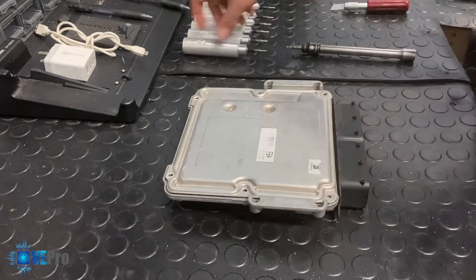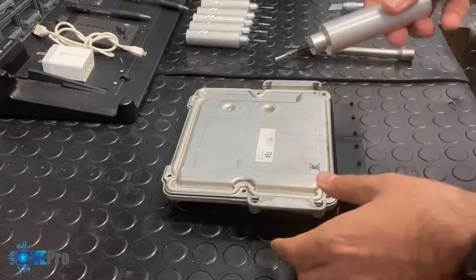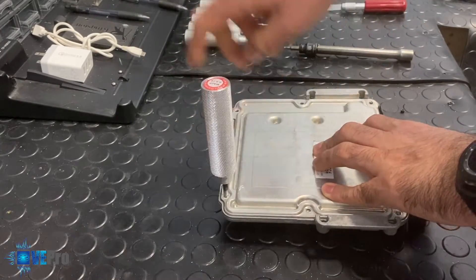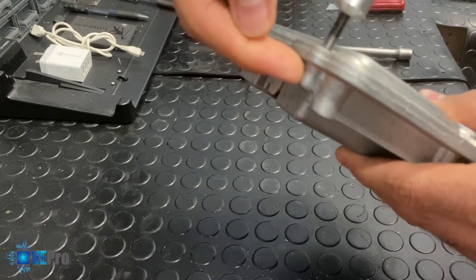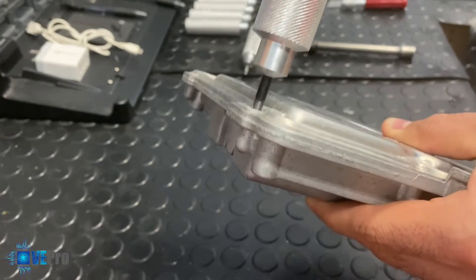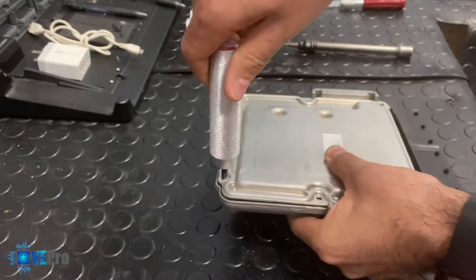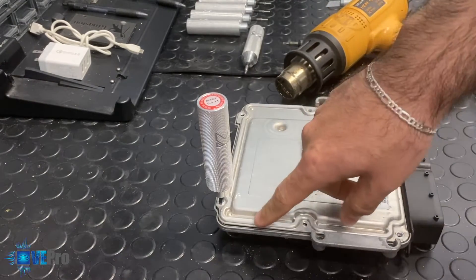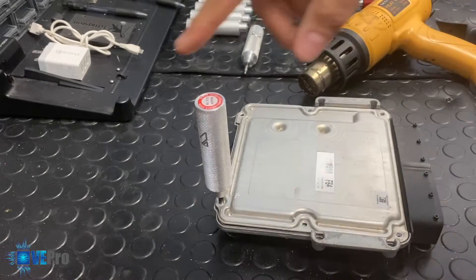To explain how these ECU cover extractors work: there's a self-tap thread, and when you're inserting and turning, you're actually creating a thread on the top cover as it goes in. The more you're screwing the extractor in, the end hits the bottom and starts lifting the top cover of the ECU. Once it gets really tight, you stop, apply heat around the outside edge to soften the silicone, then tighten again. You repeat this process all around.